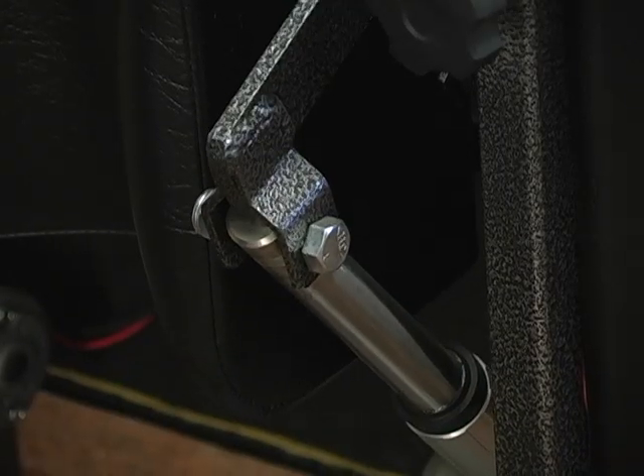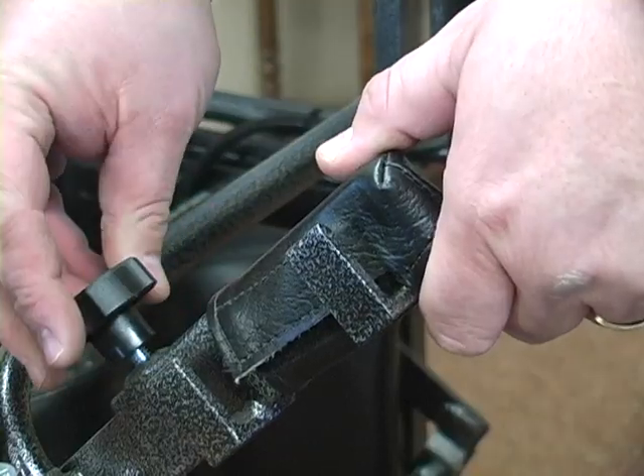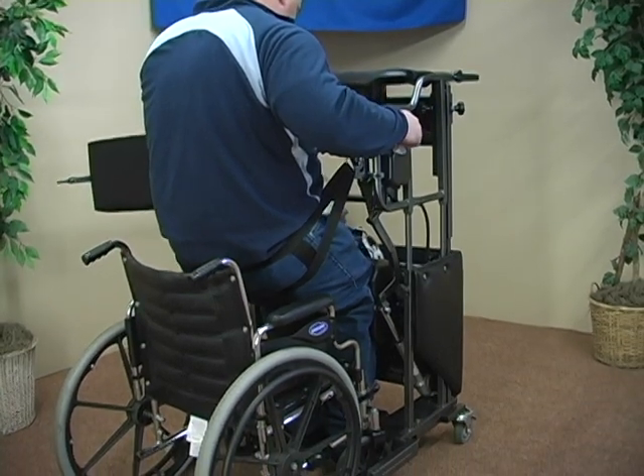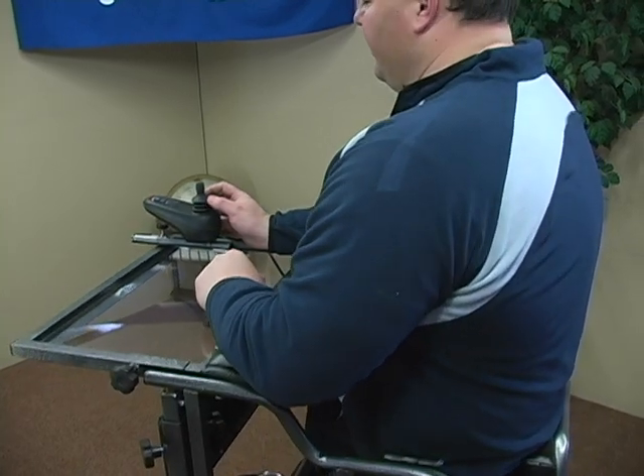The lift is operated by a toggle switch mounted on either side of the frame. A variety of sling sizes and styles are available with each Stand-Aid lift. This Stand-Aid frame will accommodate users 4'2" to 7' tall and a weight limit of 400 pounds.